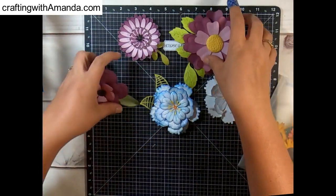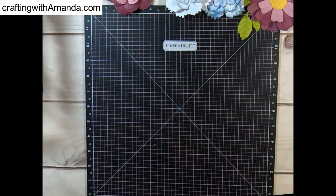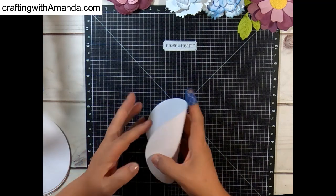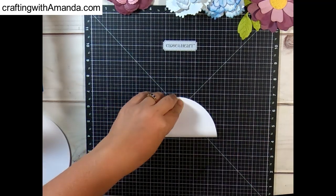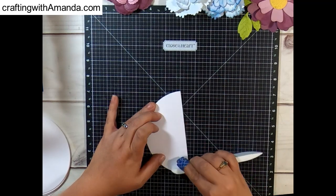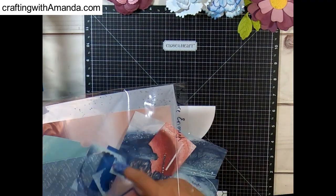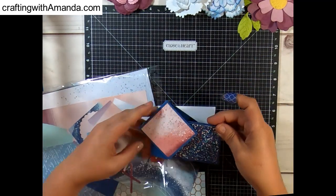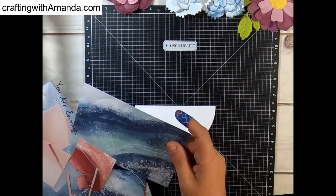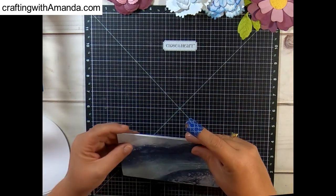These are all flowers that were made when I did my tutorial on folding flowers, or how to shape flowers for realistic images. This is a five and a half inch circle and I'm just folding it in half, using my bone folder for doing that. I pulled out of my stash, because I'm celebrating my stash, the You Are Enough papers.